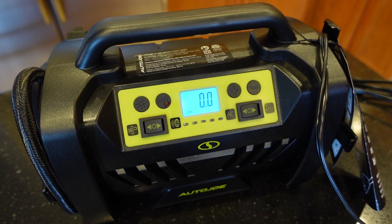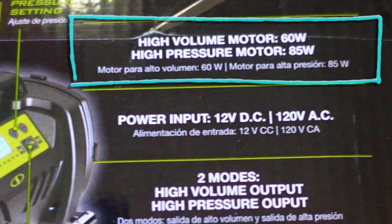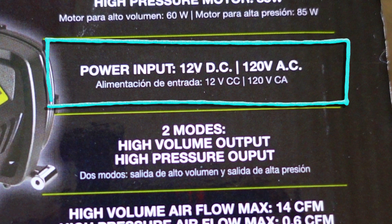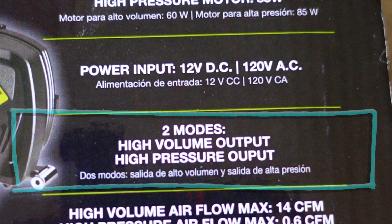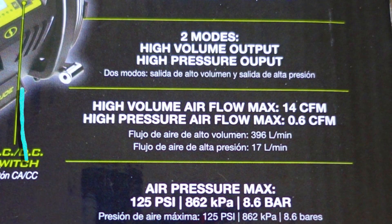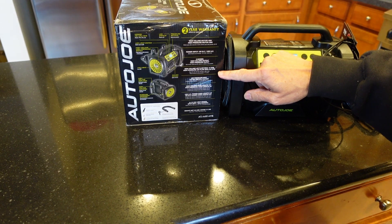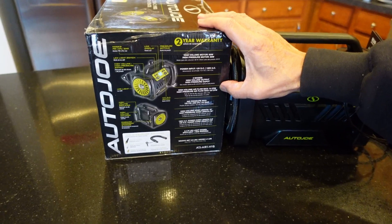Some specs worth pointing out: the high-volume motor is 60 watts and the high-pressure motor is 85 watts. Power input is 12V DC and 120V AC. For inflatables it puts out 14 CFM, and high-pressure for tires is 0.6 CFM — that's something I'll have to keep an eye on, as it's kind of low. I believe the Slime is double that. The higher the CFM number, the quicker it can pump up your tires.